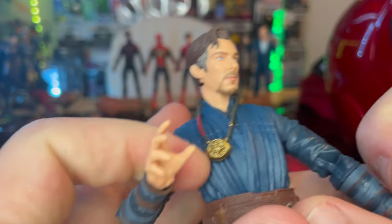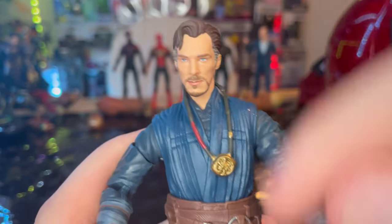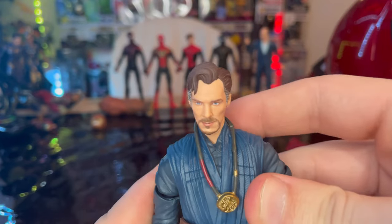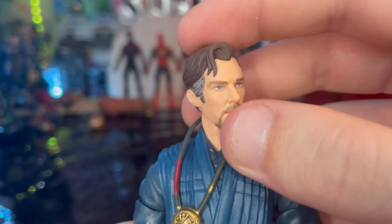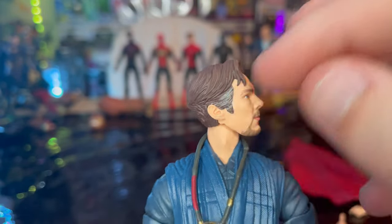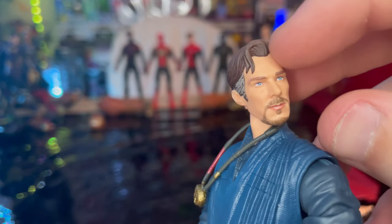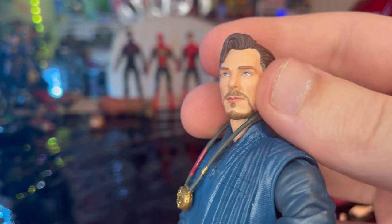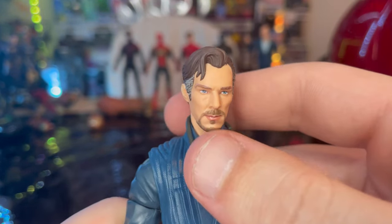Here is Doctor Strange up close — we do have another accessory, but let's go head to toe first. We got a new head sculpt for him. You get his goatee going here, some gray on the sides of his hair, that curled up hair look, the blue eyes. It looks like Benedict Cumberbatch.